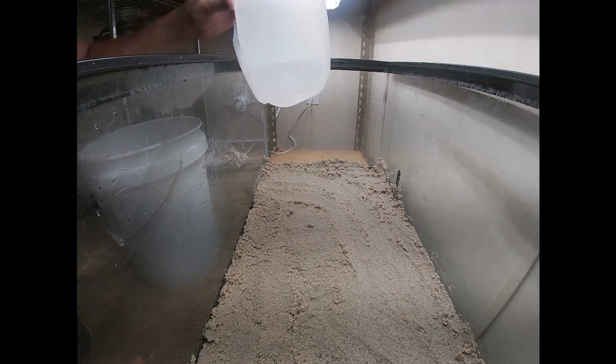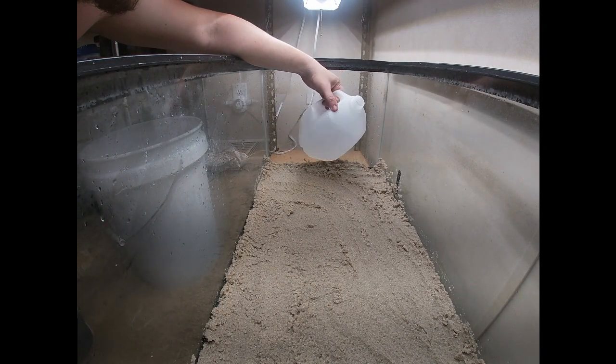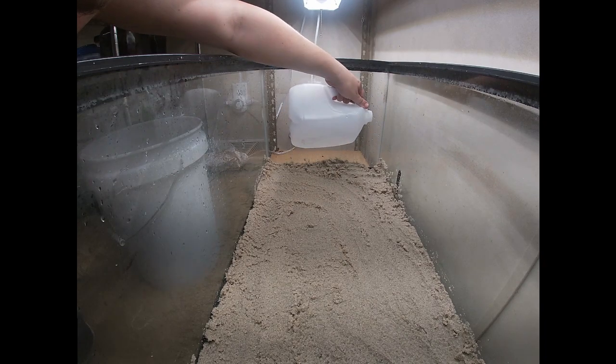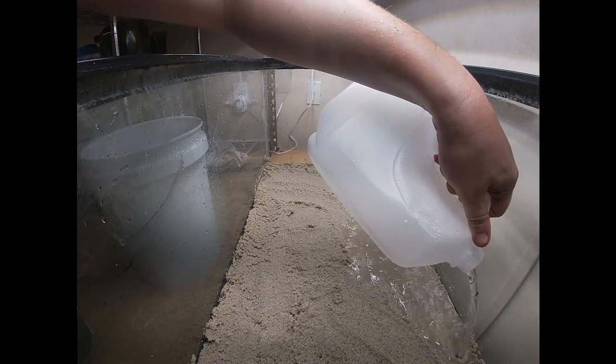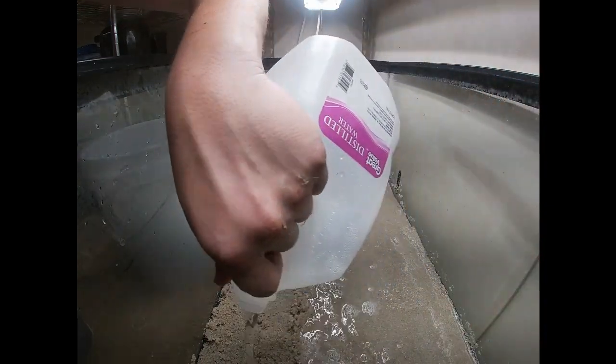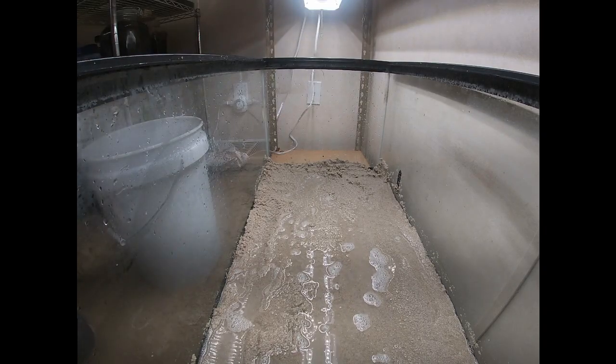In this jug is a pre-mix of just tap water that's been aired out and treated. I have the Aquarium Co-op Easy Green in just because I don't want to deal with all the micro-dosing stuff. It's not that I can't — I'm just too lazy for it.